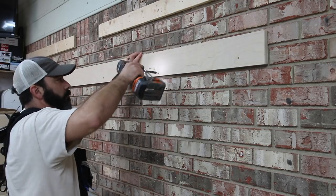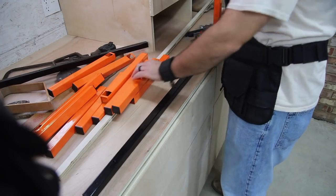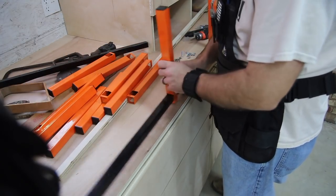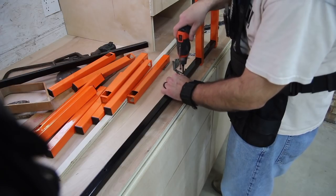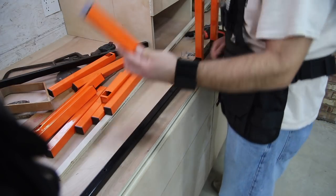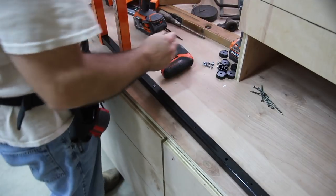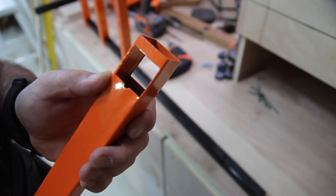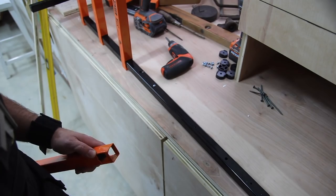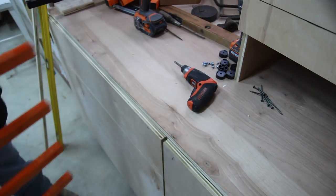Assembling the lumber rack was very easy. The black piece you see is the vertical piece, and there are pre-drilled holes along its length. Screws come with this — you just insert them into the pre-drilled holes, then slide an orange piece down to where the screw is. The orange pieces are the horizontal support arms. They have a little notch cut out, and that notch rests against the screw on the black vertical piece. Very, very easy.